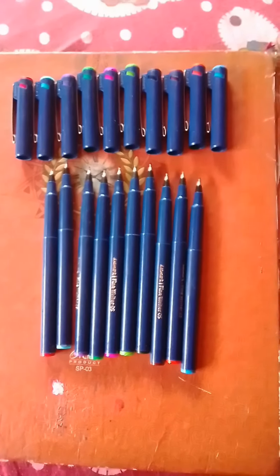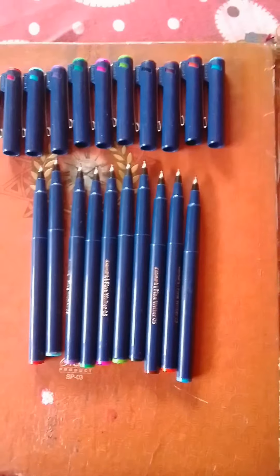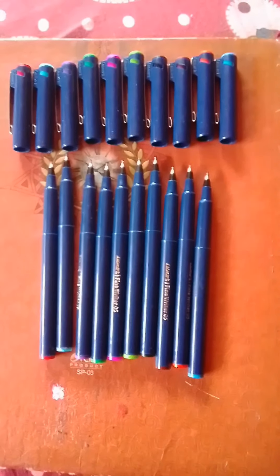Now we are going to check out the full set of the pens. Wow, this looks awesome!